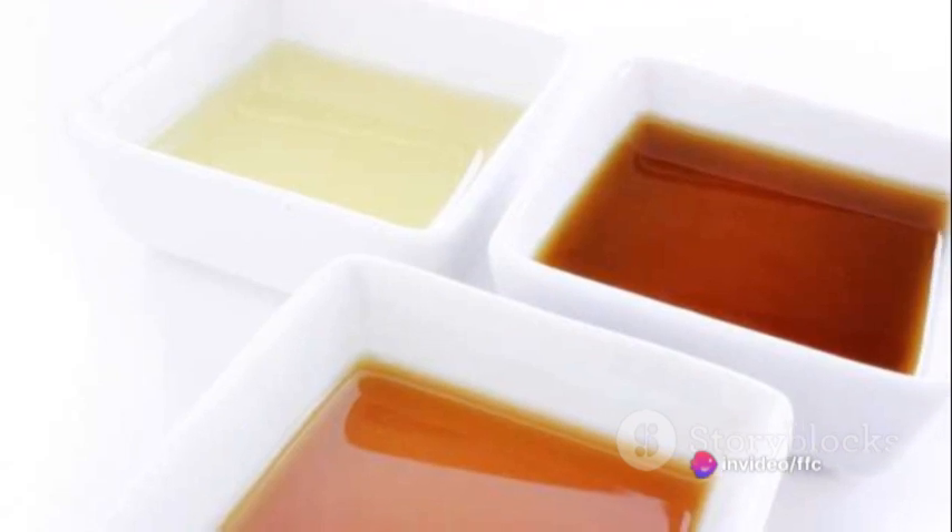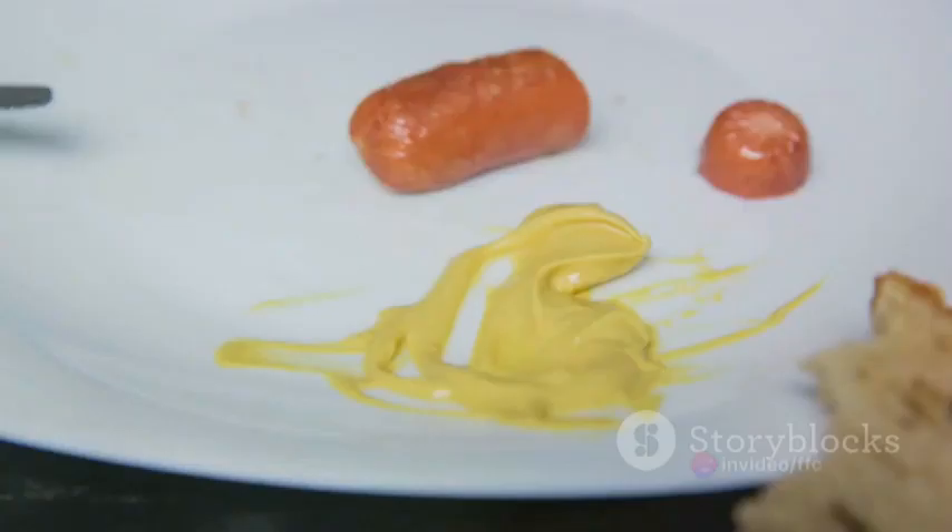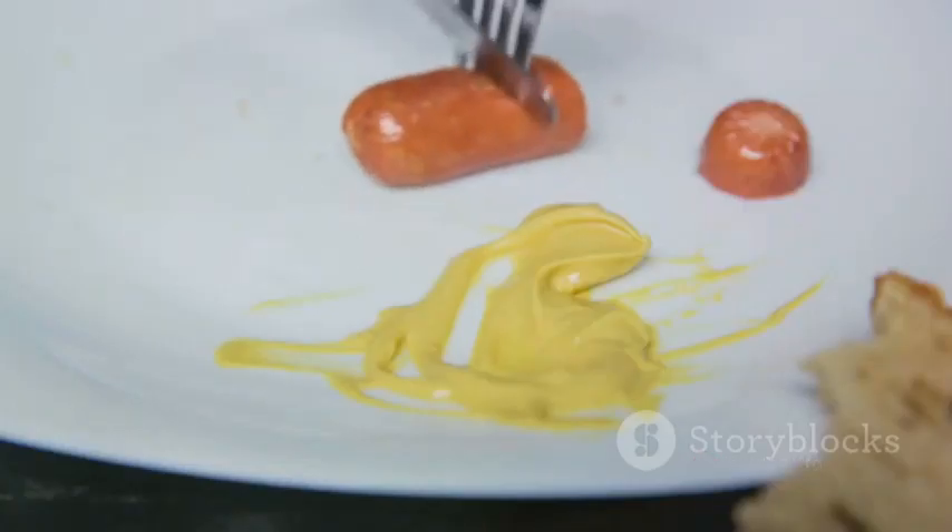While they're cooling, you can whip up a dipping sauce. Ranch, spicy mayo or even a tangy barbecue could work wonders.